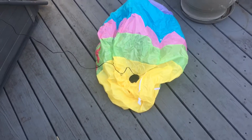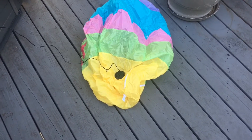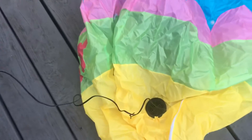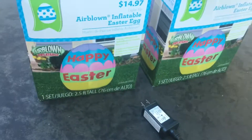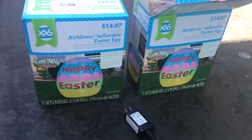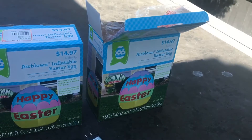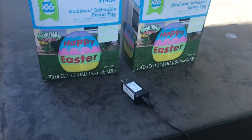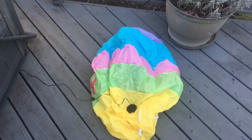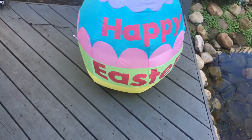Today I'm doing a video of the new for 2017 4-foot or 3-foot Easter egg inflatable. You can see it's at the small cheap end. I got two of these. I plan on doing a little scene with these on my display, right by the 2002 bunny, which I made a video on. I'll be back when it's inflated.